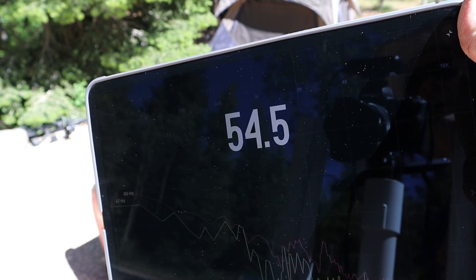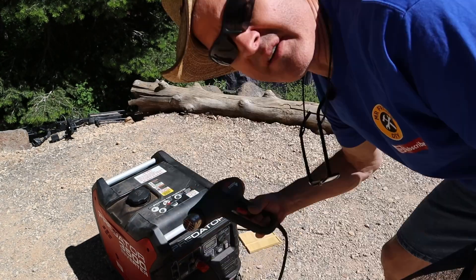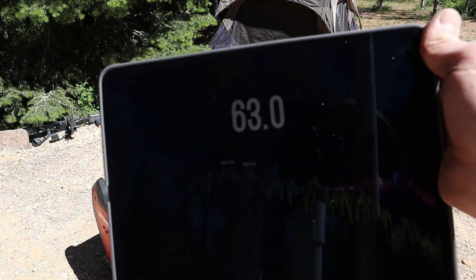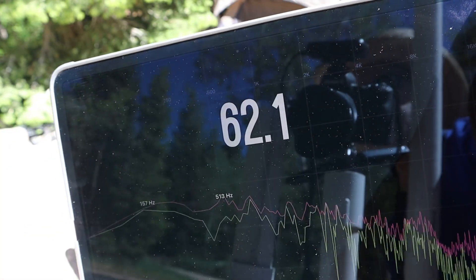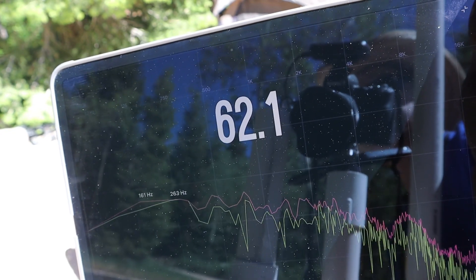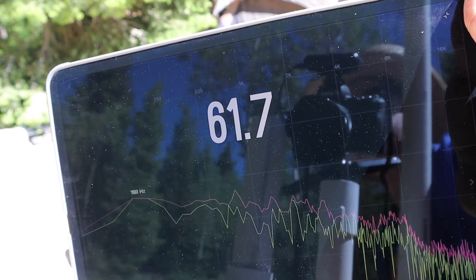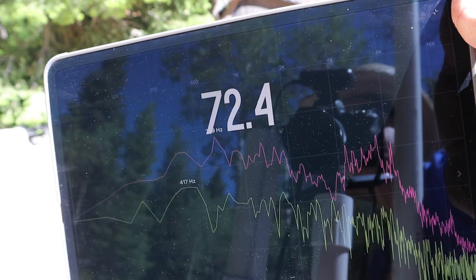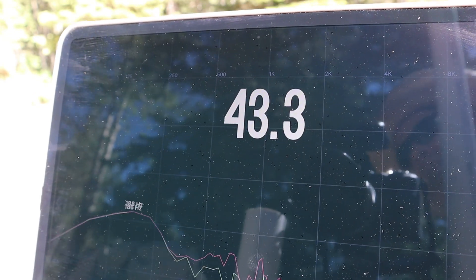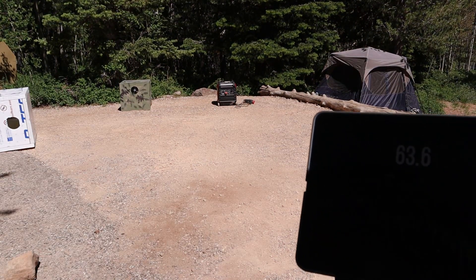Looks like our average is right around 55 decibels. Now let's see what it is with the heat gun — looks like it's about 62. Out here at 25 feet, we're right around 44 at idle.